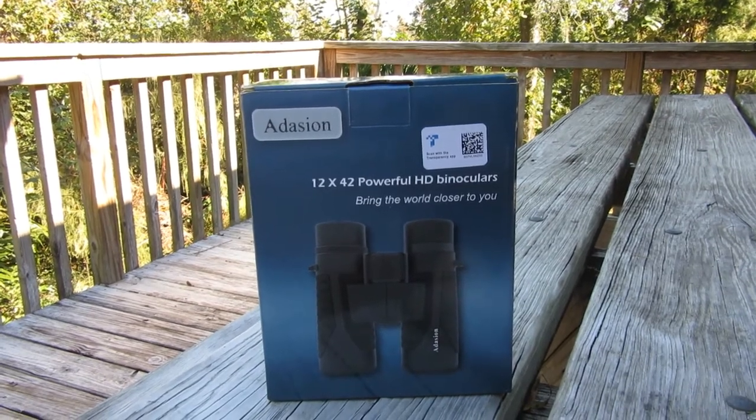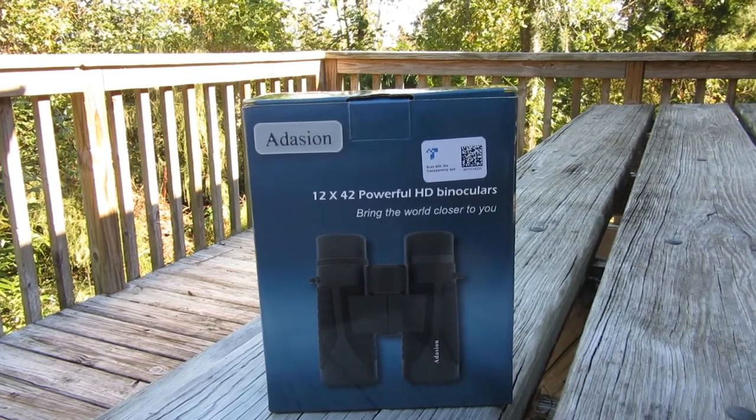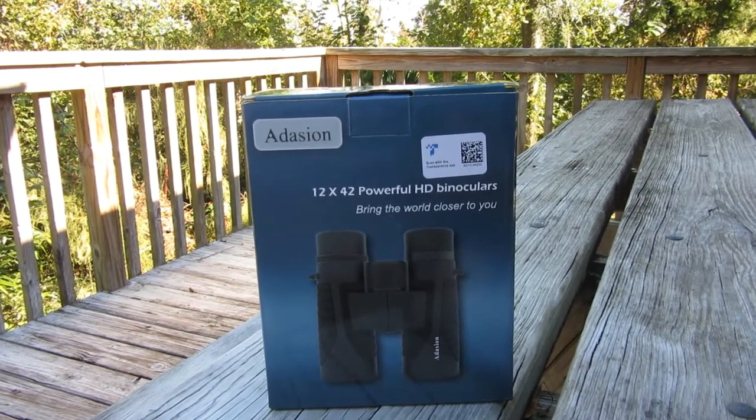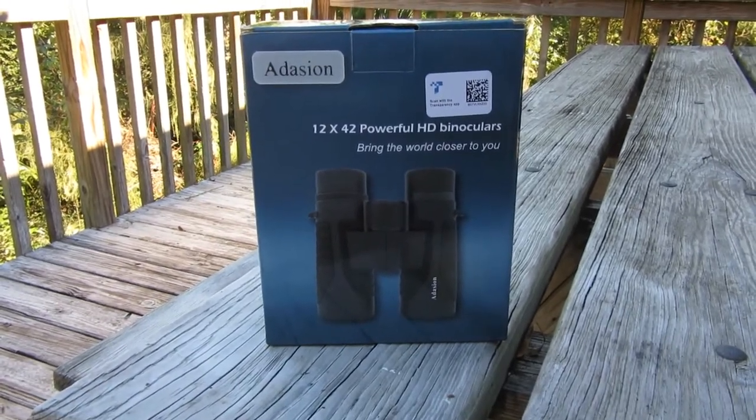Hi everyone, this is our review of the Addison 12 by 42 powerful HD binoculars. It says 'bring the world closer to you.' Let's open it up and take a look.